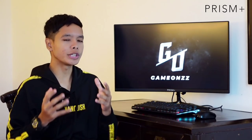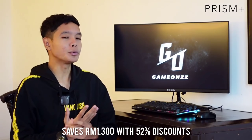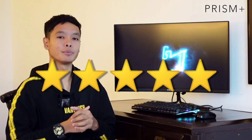Mungkin anda tengah tertanya-tanya berapa harga monitor ni kan. Sebenarnya harga asal dia adalah RM2,499, tapi sekarang tengah ada offer yang kau-kau punya — korang boleh dapat dengan harga RM1,199 sahaja. So duit korang akan save dalam RM1,300 sebab korang dapat 52% discount. Sangat affordable untuk beli monitor macam ni dengan specification yang ada, sangat berbaloi. Link website Prism Plus dan Lazada akan Iman letakkan di ruangan description. Kebanyakan review bagi 5 bintang untuk monitor ni.